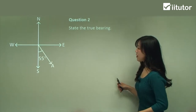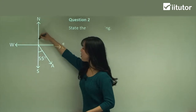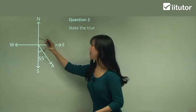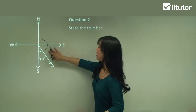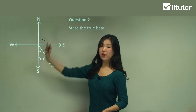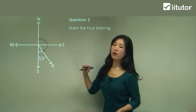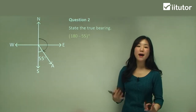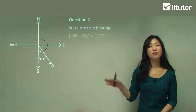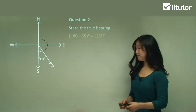Question two: state the true bearing. From our starting point we always start from north and want to know how much the finishing point is in the clockwise direction. We're given 55 degrees, and remember the full straight line is 180 degrees. So to get this particular angle we subtract away the 55 degrees: 180 minus 55 equals 125 degrees, and we stick our T at the end. It's clearly a three-digit number — very simple.